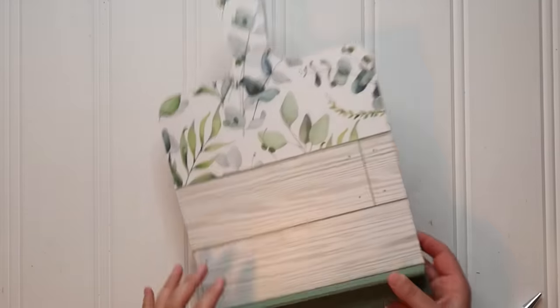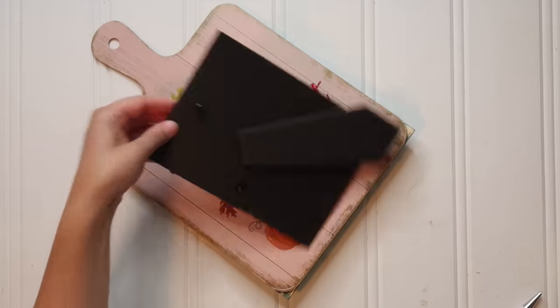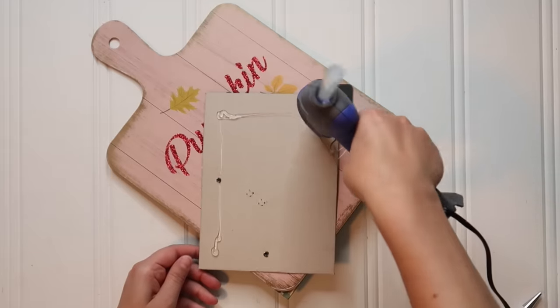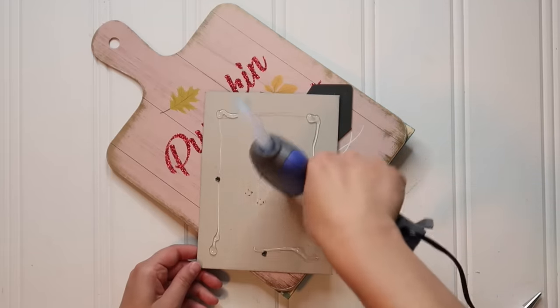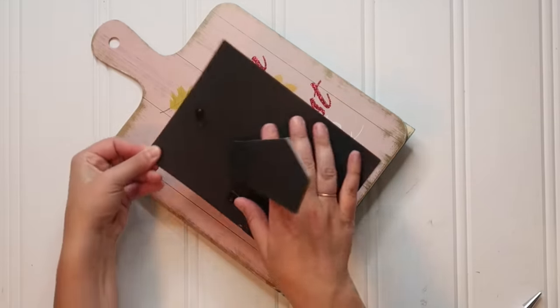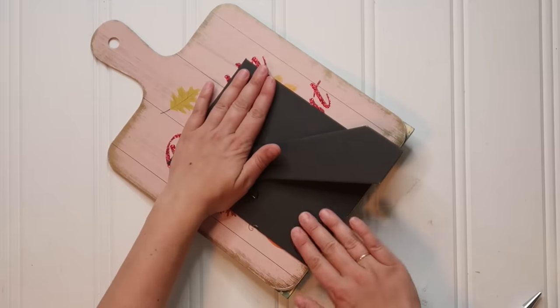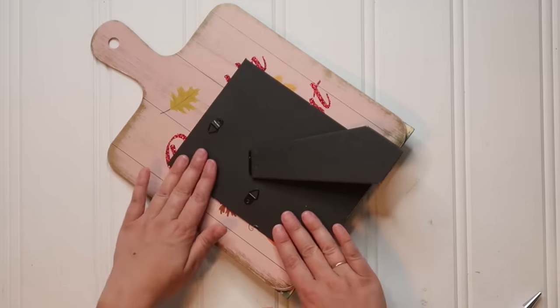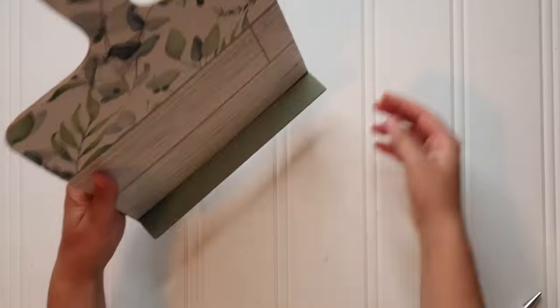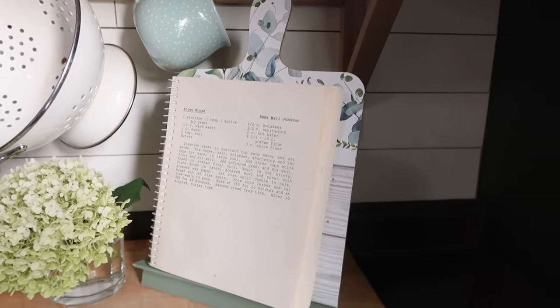I wanted this to stand up, so I swiped a Dollar Tree picture frame, took the backing with the little stand on it, and hot glued that right to the back of the cutting board. Now the cutting board can stand up on the kitchen counter — it's perfect as a recipe holder for cookbooks, recipe cards, or even an iPad when the kids are cooking.